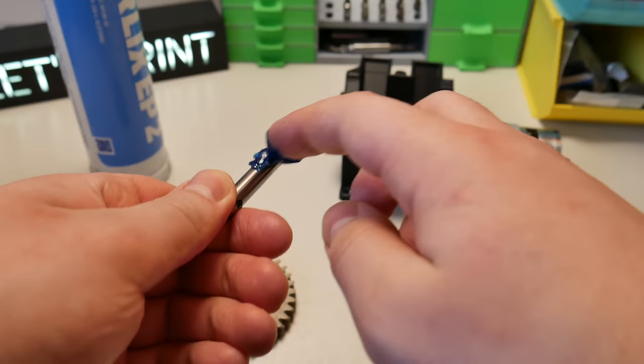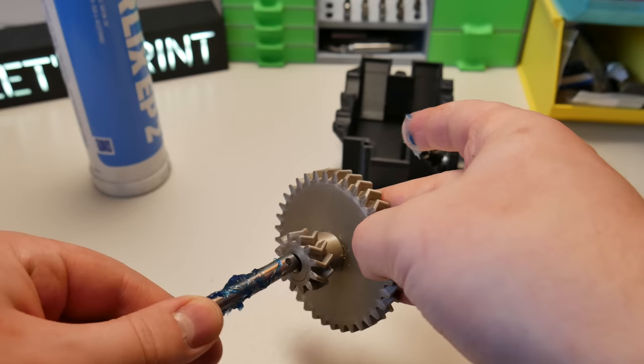Now we can continue with the rest of the gears. This is nothing difficult. Just make sure you use some lubrication.